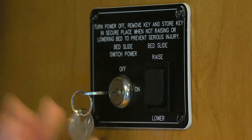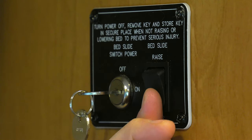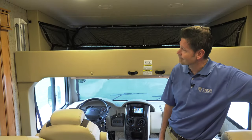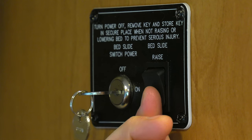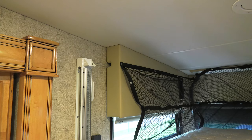Now you're ready to turn the key to on and press that button. Once the bed is down, hold that button two seconds more to sync those drive motors up. This way the bed is level and those motors will not get out of whack.